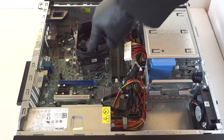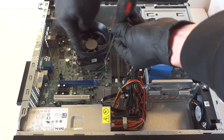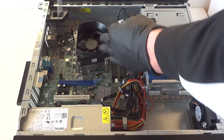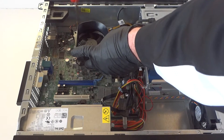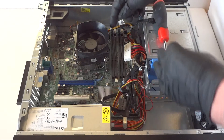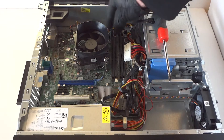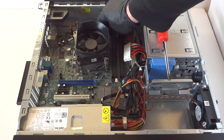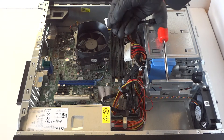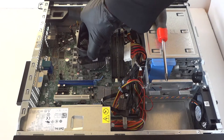Now we're going to remove the heat sink and fan. Use a Phillips screwdriver — there will be four screws, two on the bottom and two on the top. There's a 4-pin connector in the right corner for the heat sink fan cooler for the processor — disconnect it. It has a little secure clip; press it down to release the lock. Remove the heat sink fan for the processor just like that.